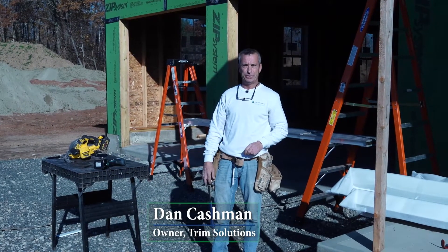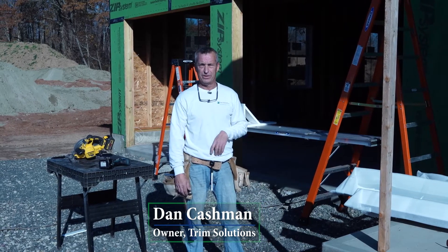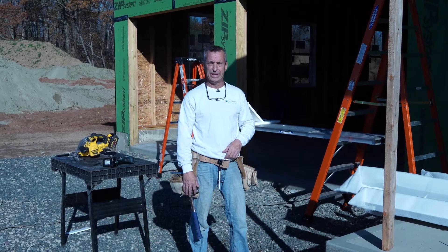How you doing guys? Dane Cashman here at Trim Solutions. I'm going to work on the job site a little bit today. I'm going to install one of the garage door kits and show you how quick and easy it is.